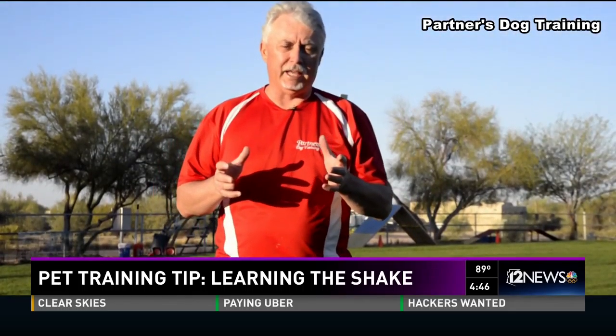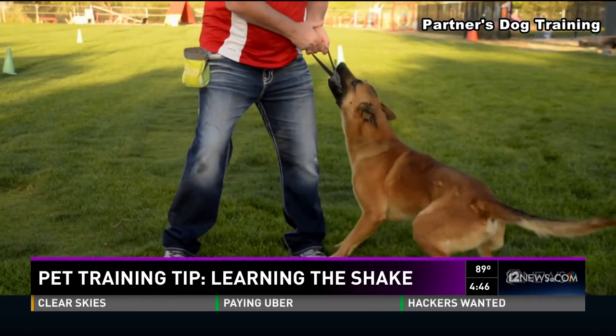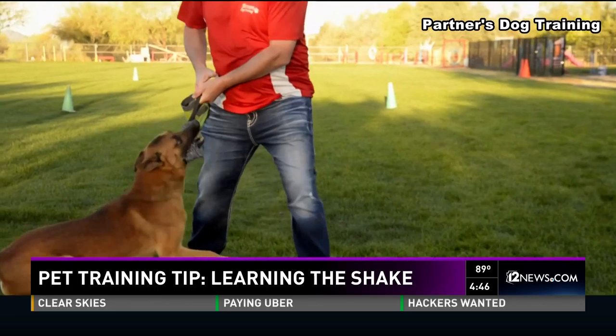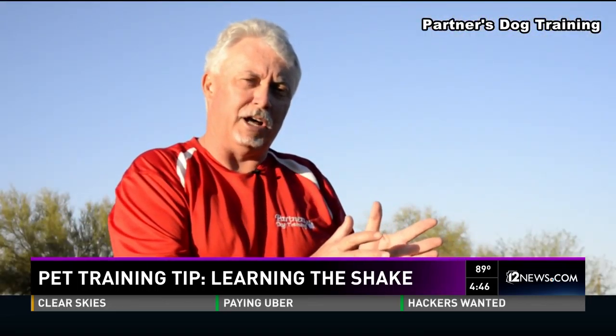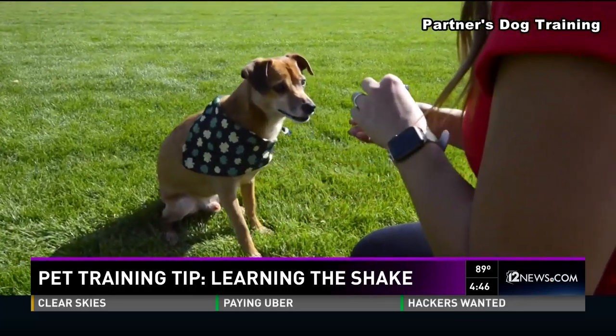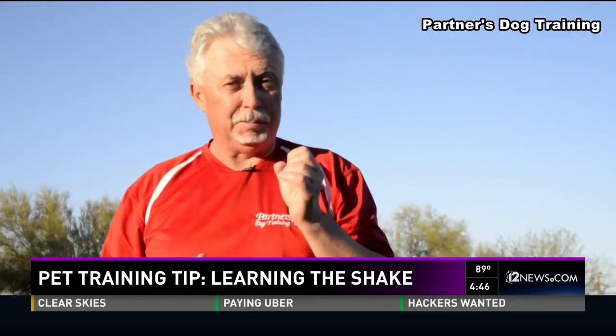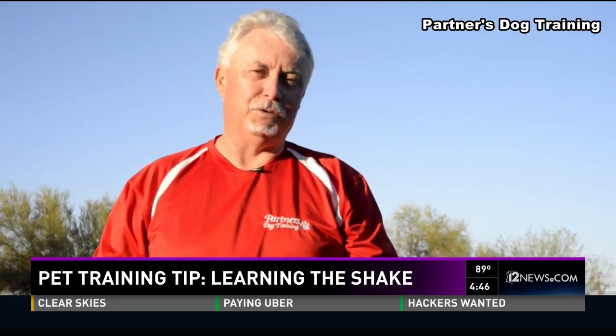Remember, when we're training we want to break trick training down into baby steps — that's the most successful way to train. Most of all, remember it takes patience. You saw how I was struggling with Karnak to get him to understand at the beginning, and then later on you saw with Sarah and her dog how easily the dog was able to do that. It just takes time. Be patient, be persistent, and most of all have fun with your dogs.